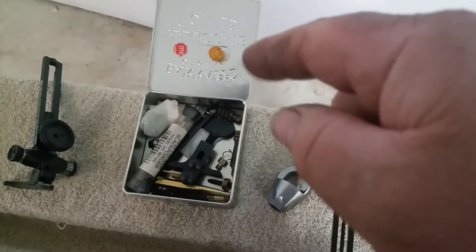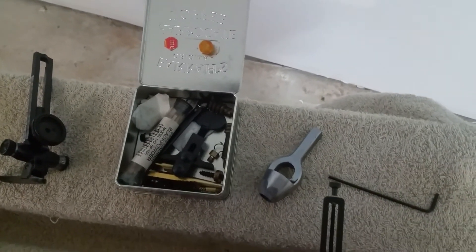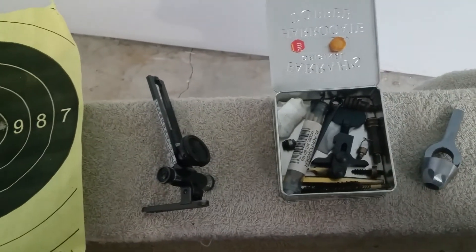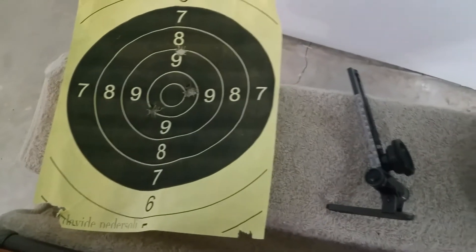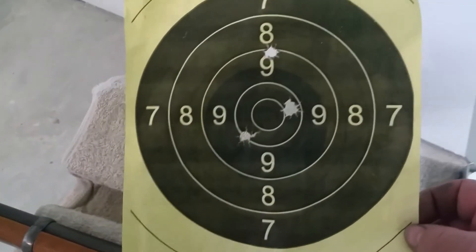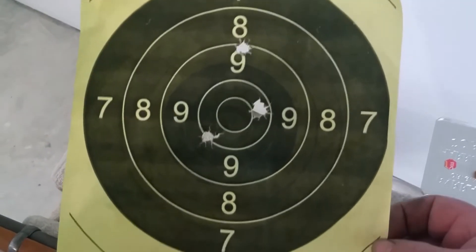Also a shout out for Cal Tool and Die for their excellent bullet mould and their bits and pieces. So there we are — another look at the target, we're not doing too bad. We're not chasing accuracy here, we're just trying to get in the ballpark. We're going to look at other things now.